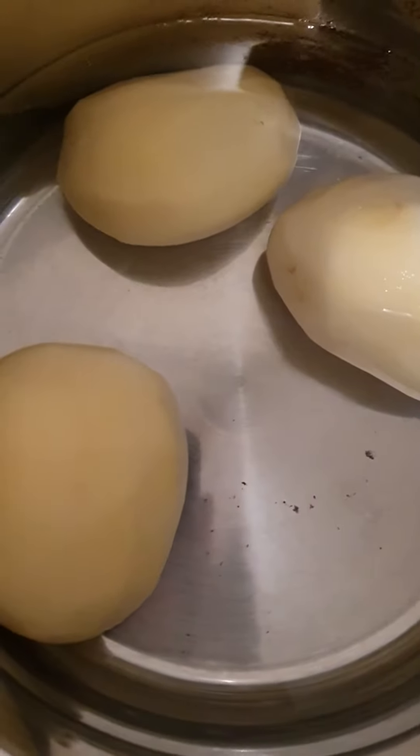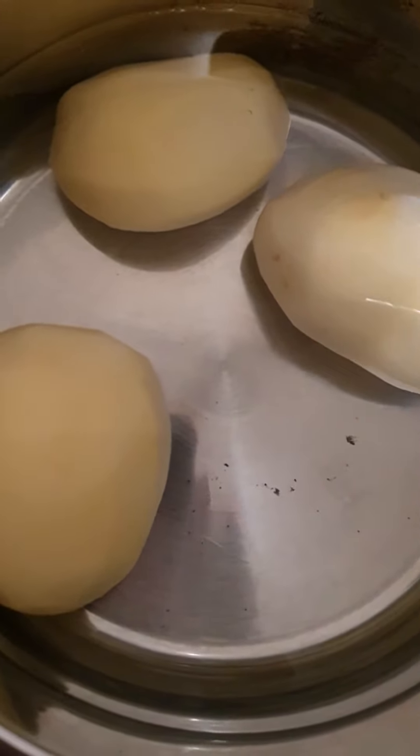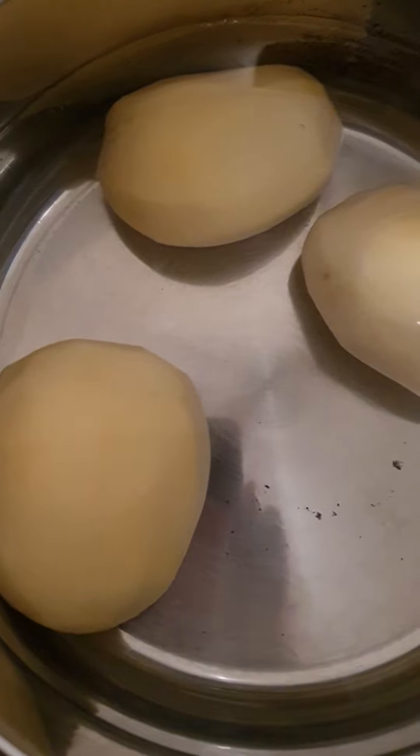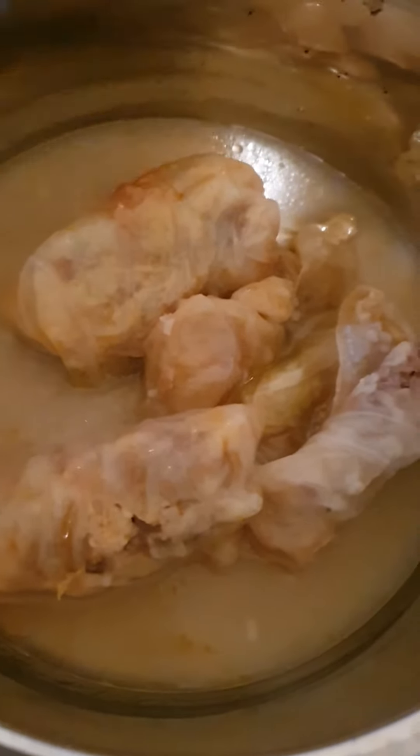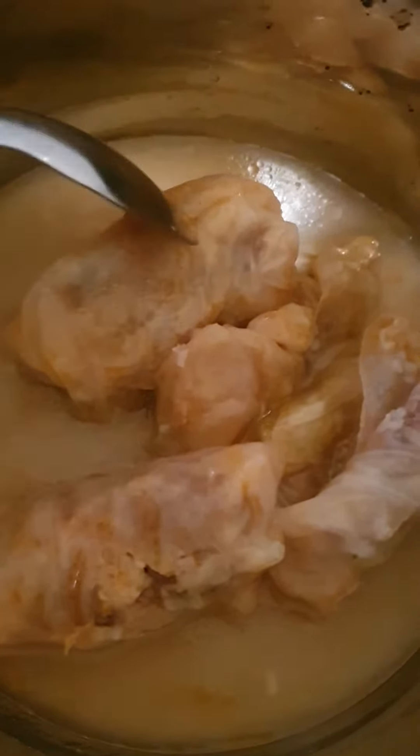So first of all, put the potatoes in the water and let it boil for about 30 minutes or so until they're cooked.